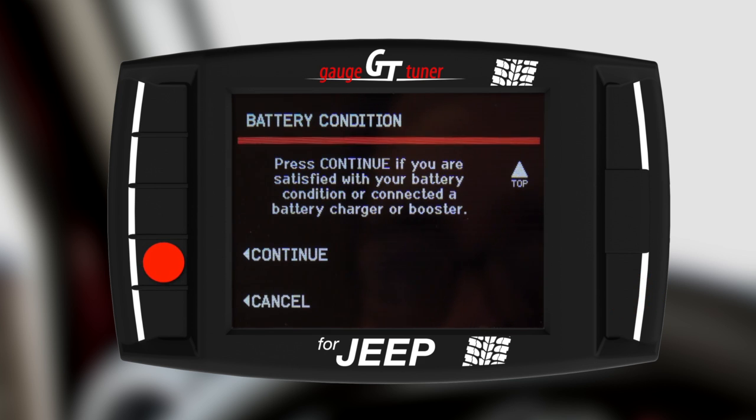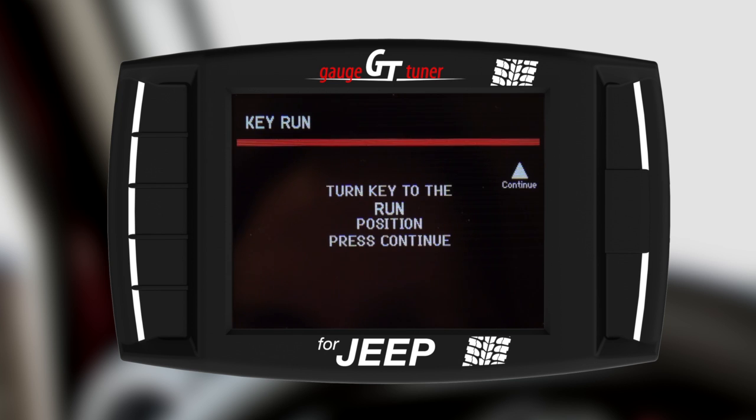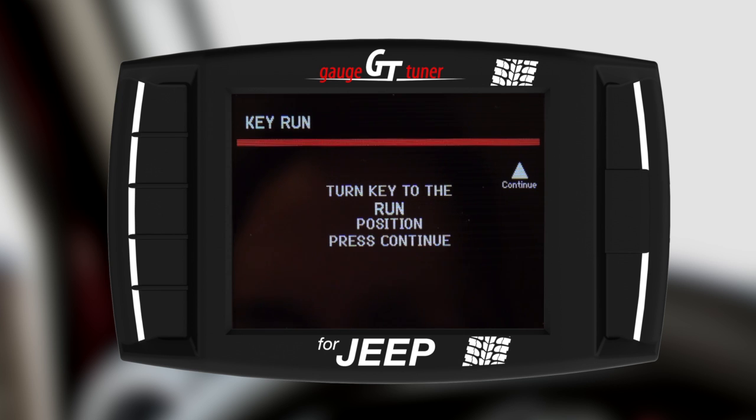The longest part of the installation is about to begin. This video is intended to demonstrate the entire installation procedure, which does take some time. Throughout the process there will be many key cycles and wait periods — this is normal. Please remember when you are prompted to turn the key to Run, that does not mean to start the engine. Follow all prompts throughout the process.